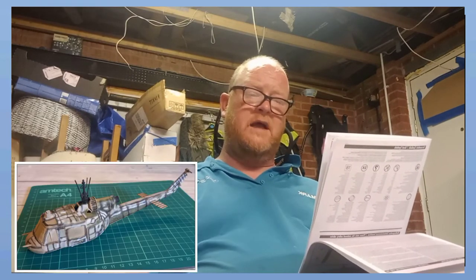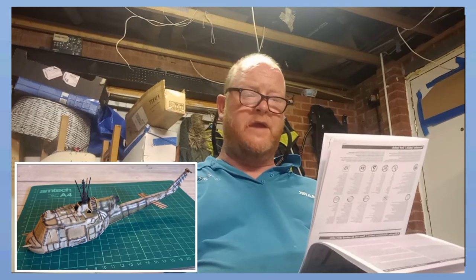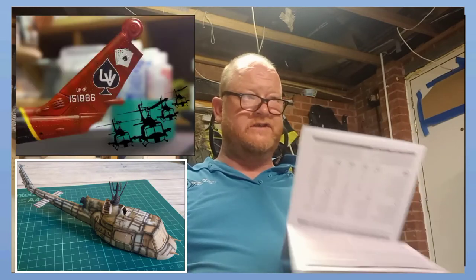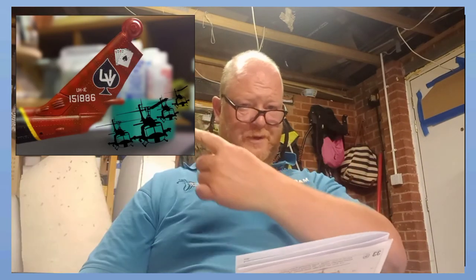I went for the Bell UH-1E Huey HML-267 US Marine Corps 1965. The only reason I went for that one is because it's got a red tail. I'll put some pictures up here.